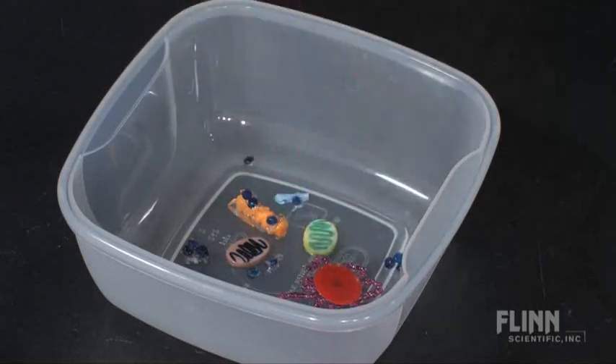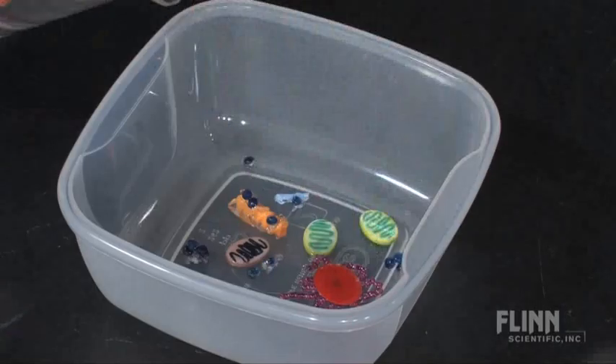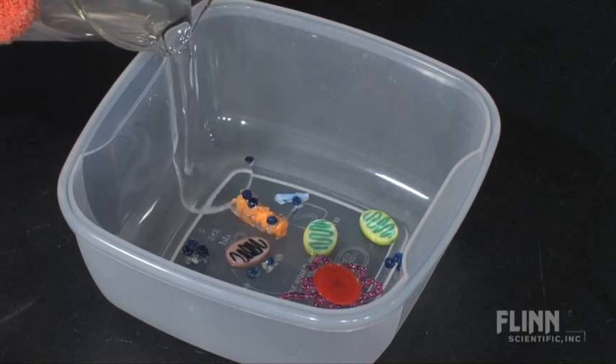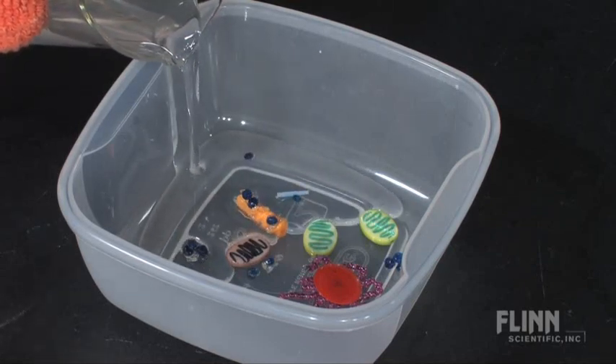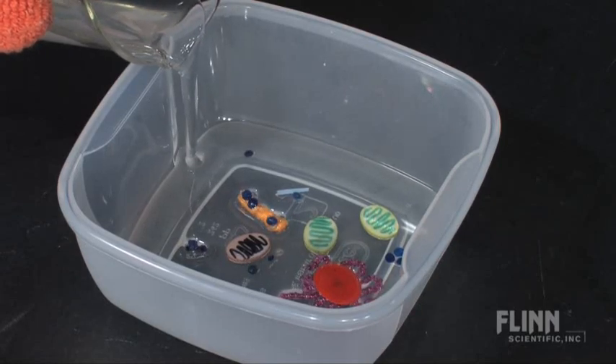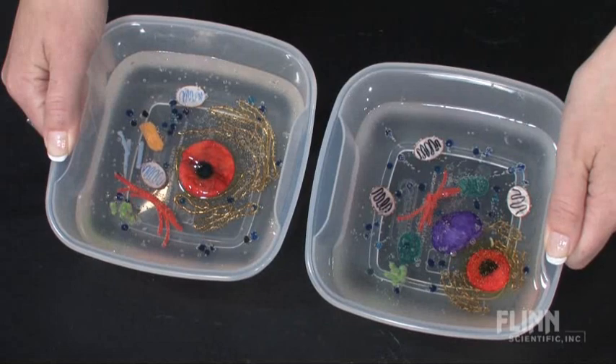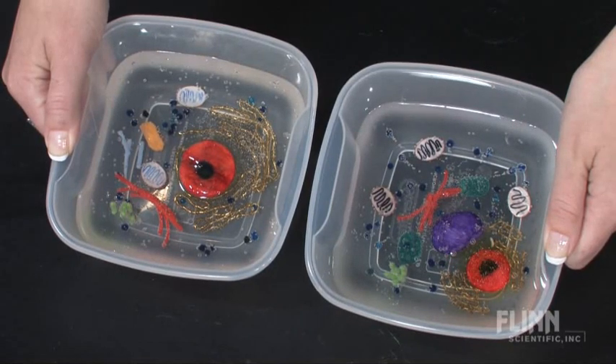Students design their own cell by choosing various common items to represent organelles. Once all pieces are in place, students solidify their designs using our exclusive cell gel polymer, which is very easy to use — simply melt and pour. The gel will not get moldy and can be kept for years in a sealed container.